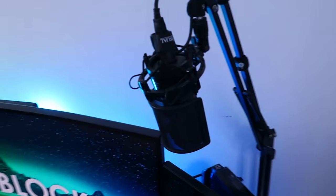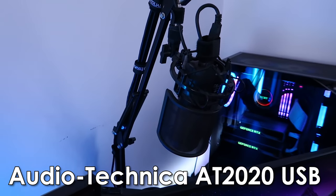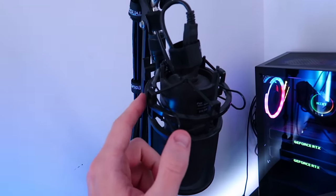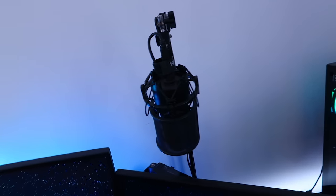Moving on, we have my microphone here. People ask me now and again what microphone I use — this is hardly ever in use, but it's in my setup in case I ever need to do a voiceover video. This is the Audio-Technica AT2020 microphone. I've put a pop filter on it, as well as a plastic shock mount and a very cheap desk mount arm for the microphone.